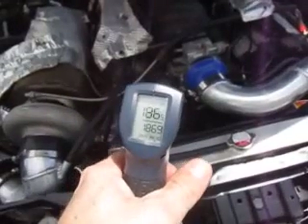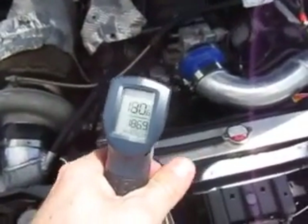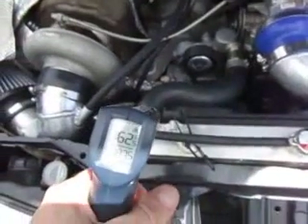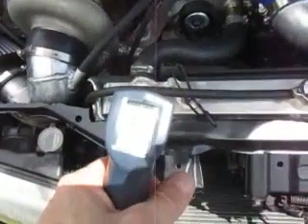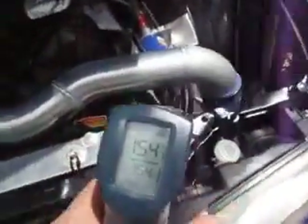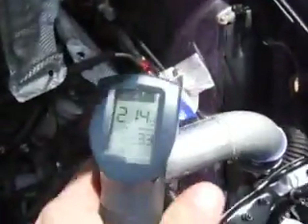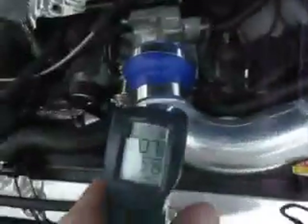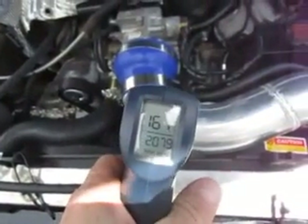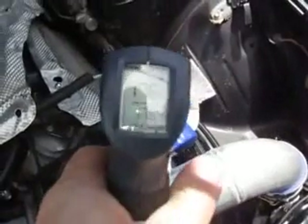It says 186 — and that's how you notice the hose. 180, 164. The inlet pipe is 154, it's 160 over here, everything is about 160. Oil filter is 220, oil goes into the fitting at 190.